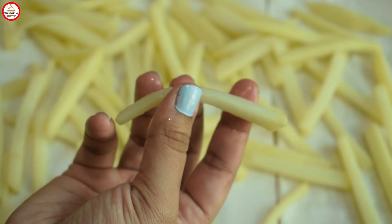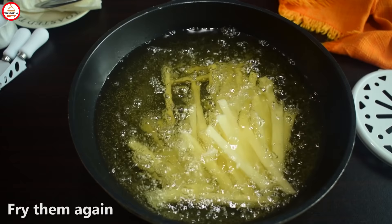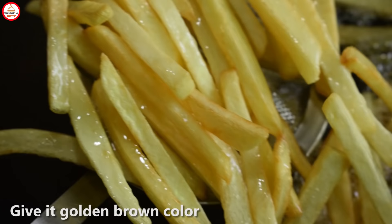For the second fry, the oil is very hot. Now we will fry them for 2-3 minutes until they are a good golden color — like McDonald's fries. They should be light brown and evenly colored. Make sure the temperature of your oil is not too low; you need to fry them at the right temperature.